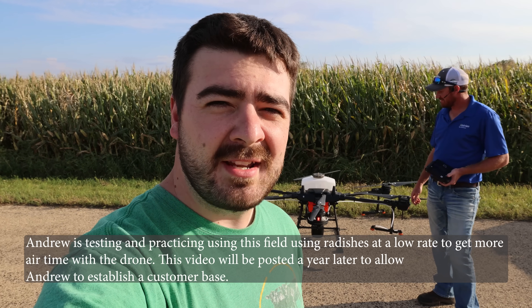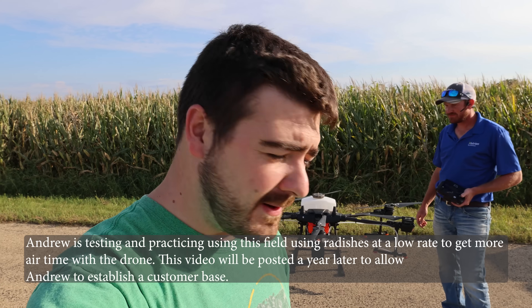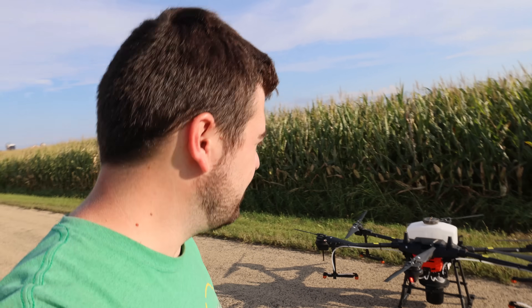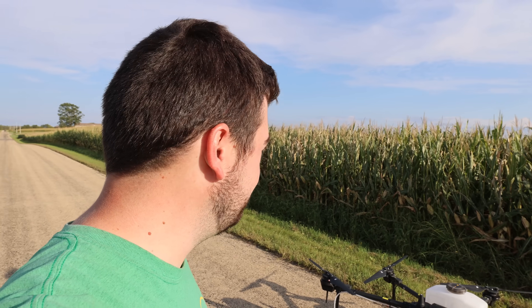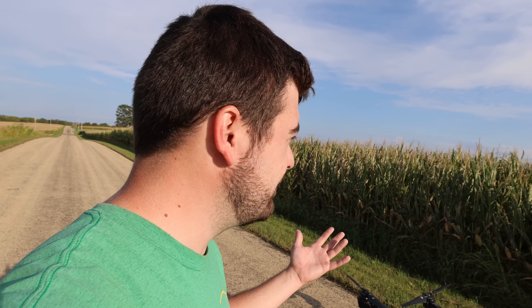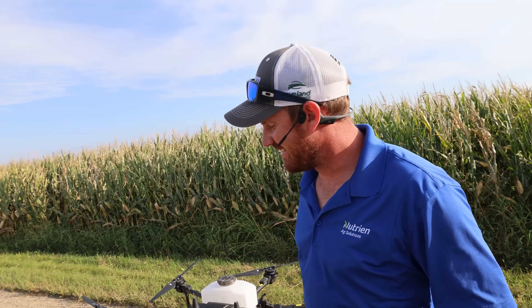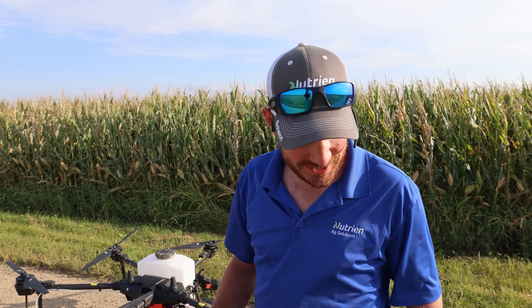Hey everybody, it's Ryan, welcome back to How Farms Work. We have a very special video for you guys today. I'm here with Andrew Tucker and we are at my 34-acre field of corn that is no-till. Andrew and I are out here today with his brand new drone and he's going to tell us all about it. Thanks for having me Ryan, I always love bringing new technology to How Farms Work.